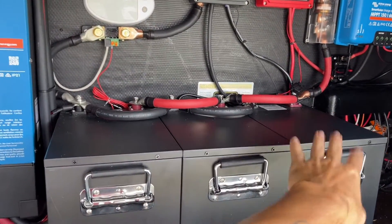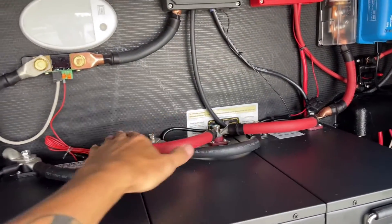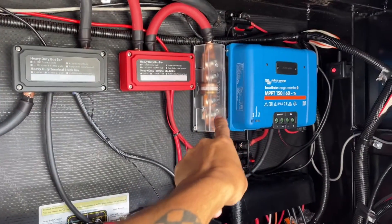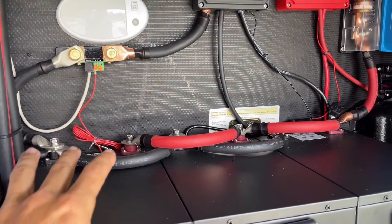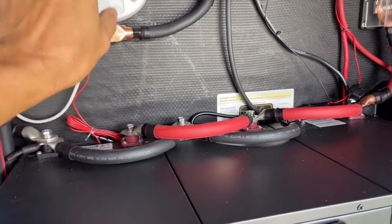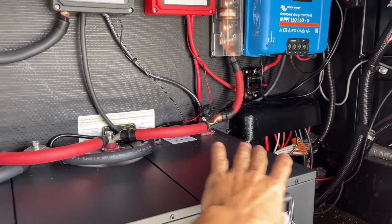Here we have our three 200 amp hour SOK lithium iron phosphate batteries, all connected in parallel — negatives all connected and positives all connected. I have my positive coming out to our main T-fuse and our negative coming out to the battery shunt for the BMV. To get maximum equal charging, I find that putting the positive on one end of the batteries and the negative off the other end really helps to equalize all of our power throughout.